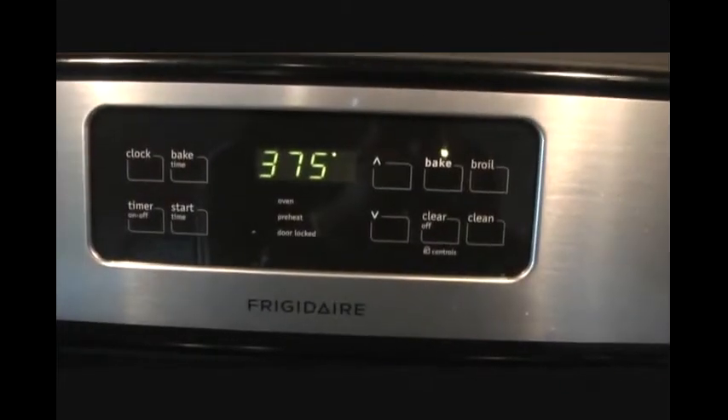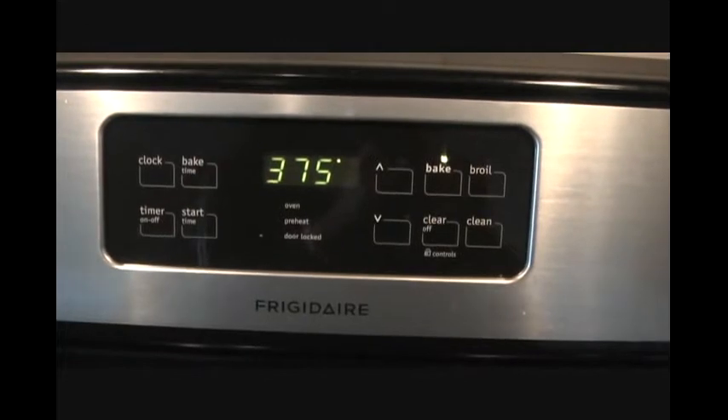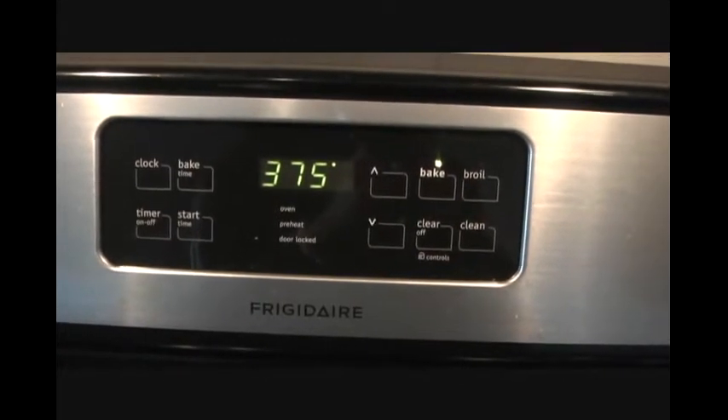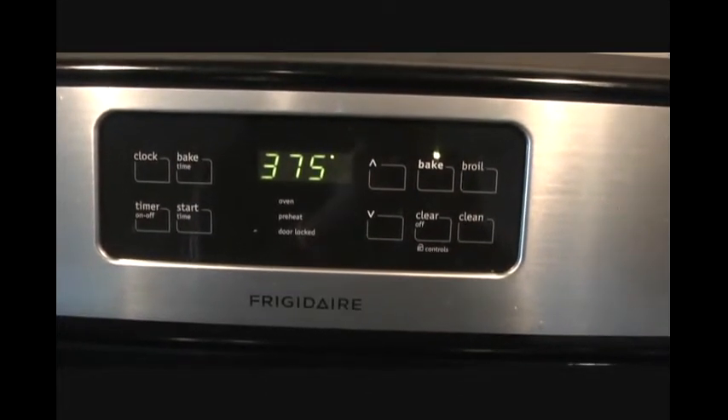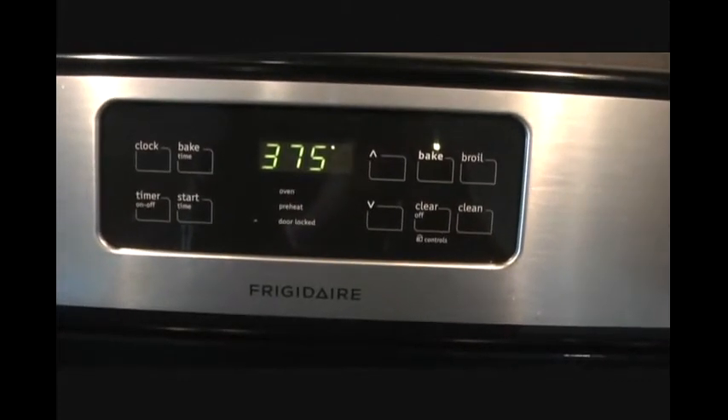We'll set our temperature to 375°F and put them in the oven for 15 minutes. Halfway through we will turn them around. You can also use a barbecue or grill as well.